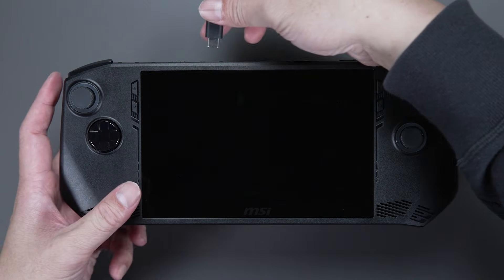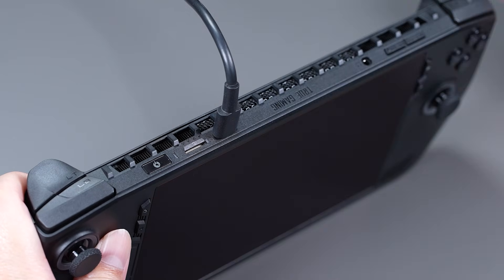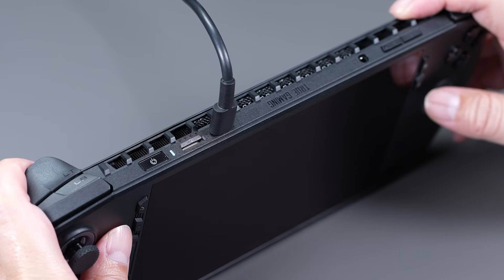First, connect the adapter to the Claw. An orange light will indicate that it is charging. When the battery is full, the light will turn white. Then, press the start button on the left to turn the Claw on. Easy peasy.